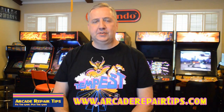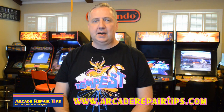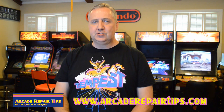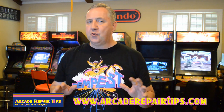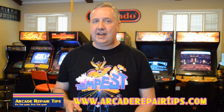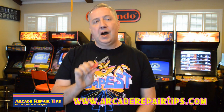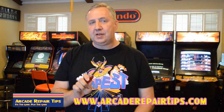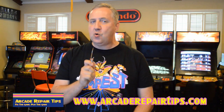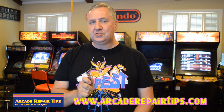Hi, welcome to the Arcade Repair Tips video series. My name is Tim and today we're going to talk about different methods you can use to strip a wire. Now before we get started, I know how some of you strip wires just like I used to — with one of these. While using a pocket knife may work, it is definitely not the safest or the best way. So let's look at some better ways to strip wires.